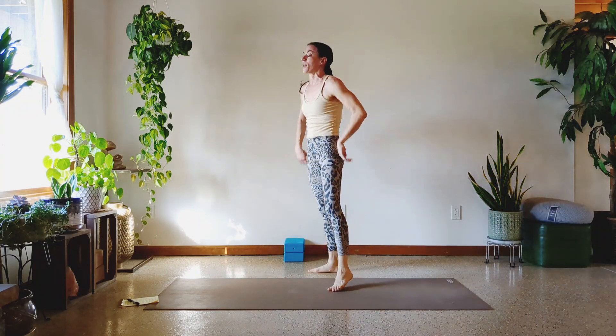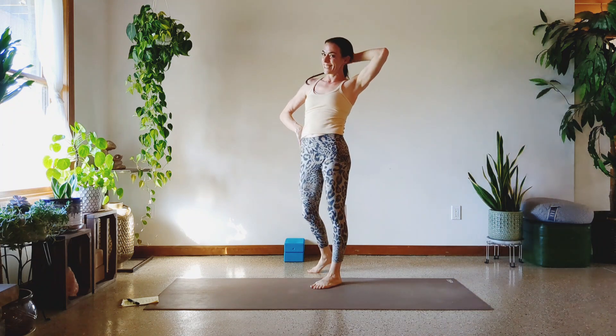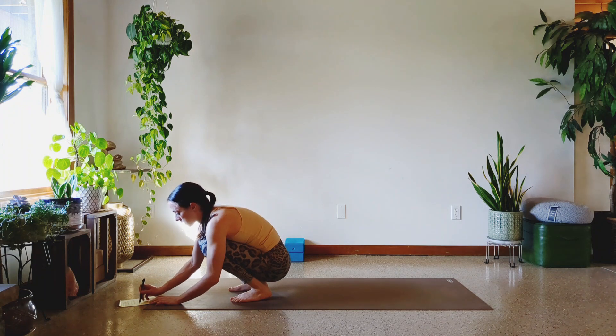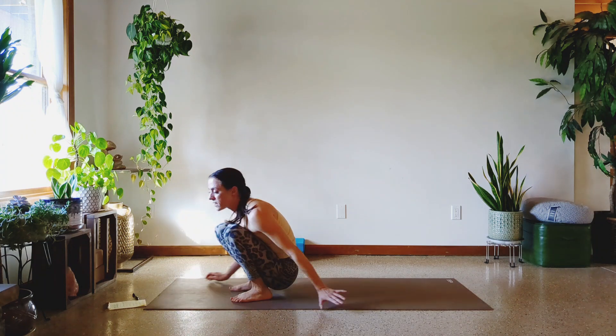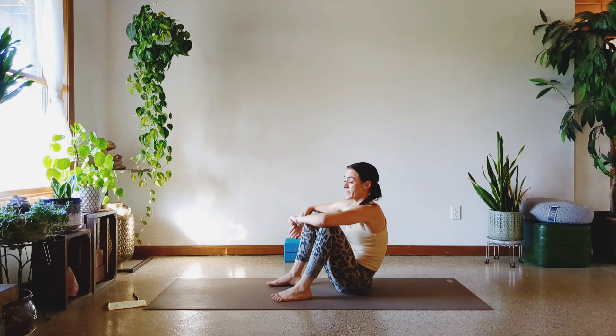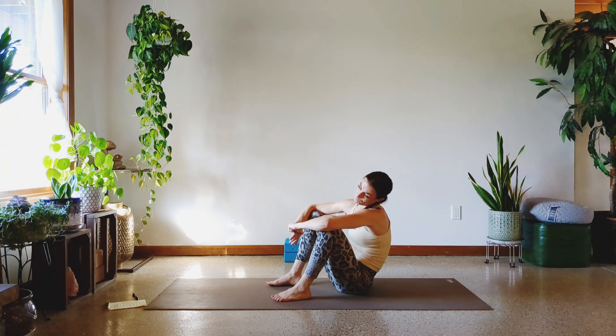Thank God I didn't try to wrap that with one block. Two more exercises. Handstand push-ups done, hallelujah. It may make these crow push-ups not seem so bad, to be honest.